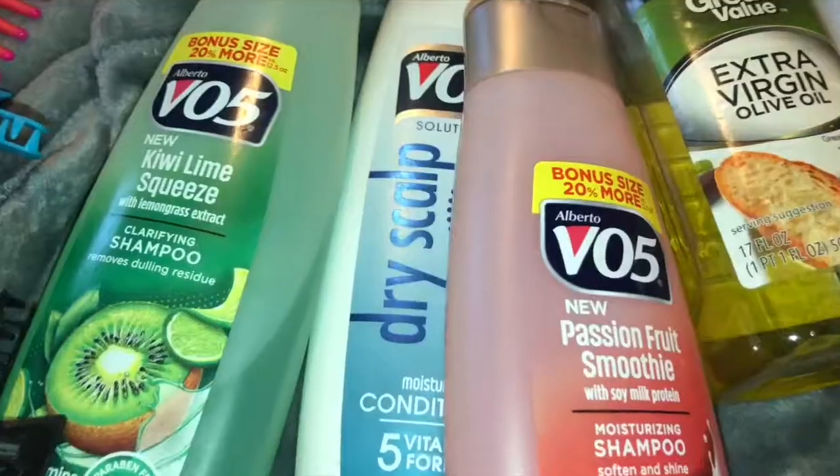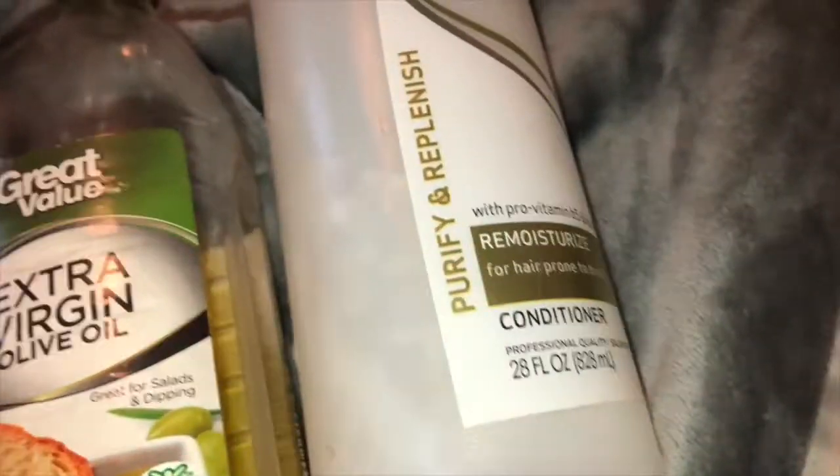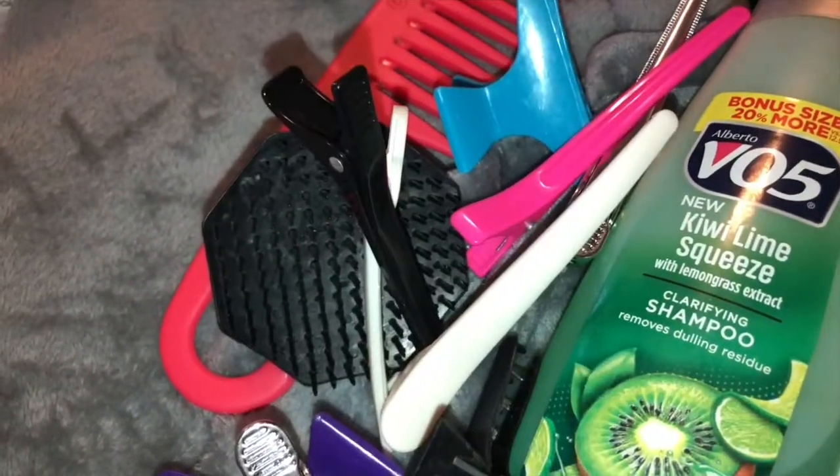Here is an overview of all the products that I use whether I'm shampooing my hair or strictly co-washing. Now I'm going to undo my twists that I let air dry for a day and a half — for this twist out, I co-washed my hair.